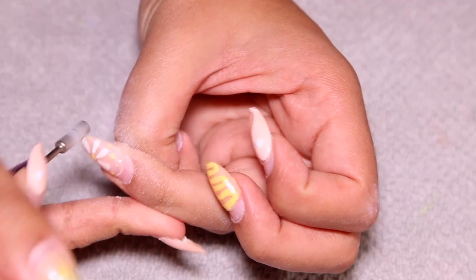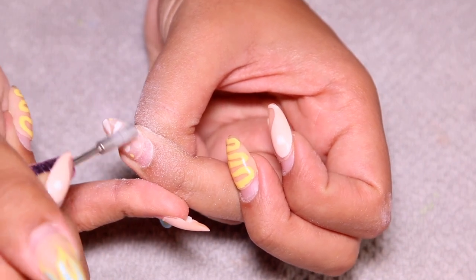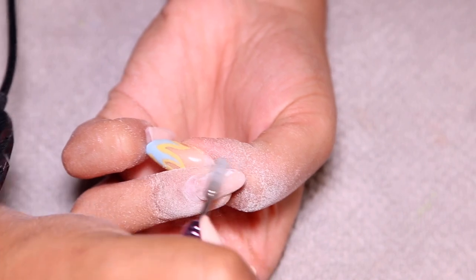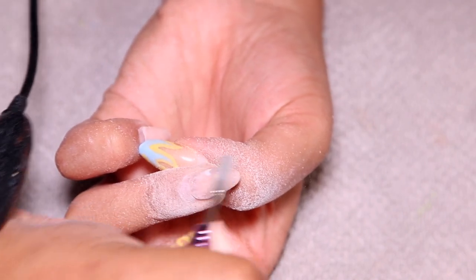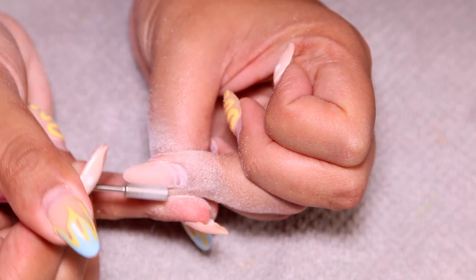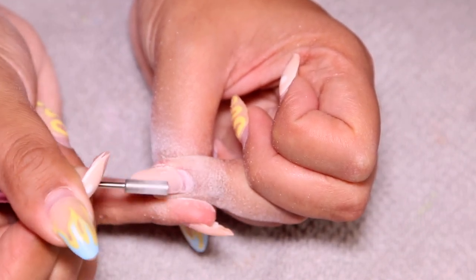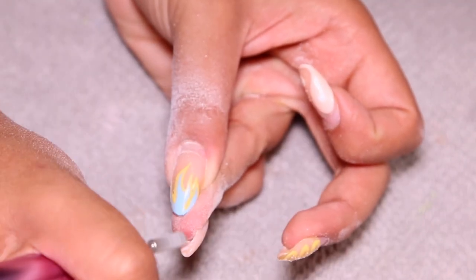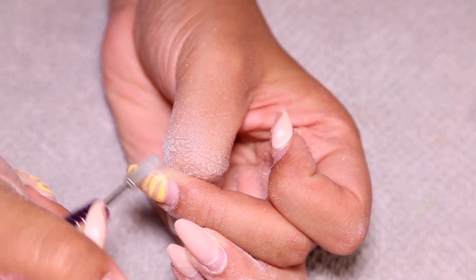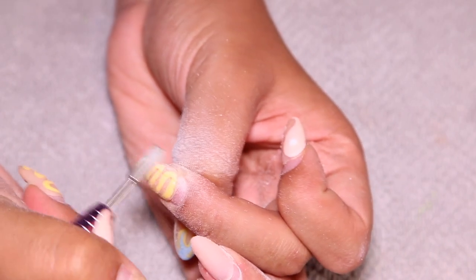I'm taking my $20 e-drill electric nail drill that I bought off Amazon — everything I use will be linked in the description box. I'm just buffing off my gel polish. Honestly I should have used the nail band bit, the brownish burgundy-looking one, because it ended up being faster. I used it on my other hand but started with this hand first, so it just took a little longer. But this one still got the job done.